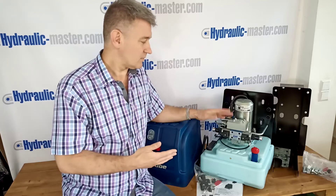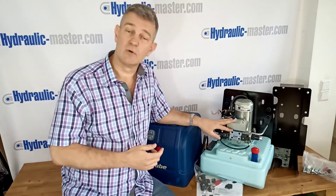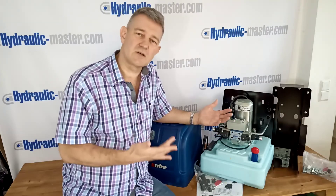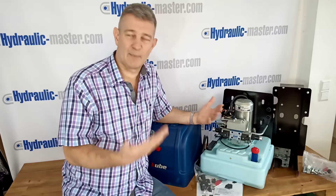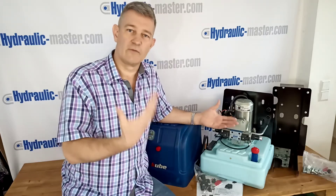This particular unit has got a single spool with two directions. It's also available with two or three spools with single or dual directions, which is sufficient for most applications — maybe on your farm, your building site, or wherever you use hydraulic equipment.